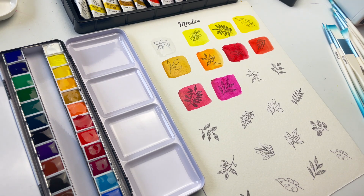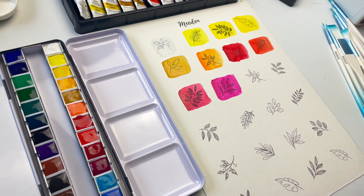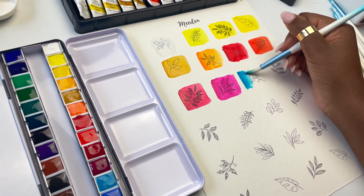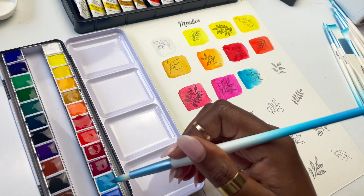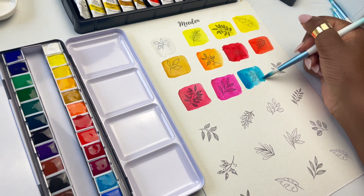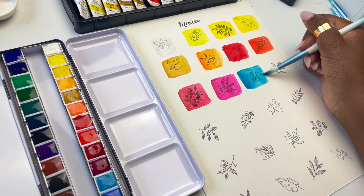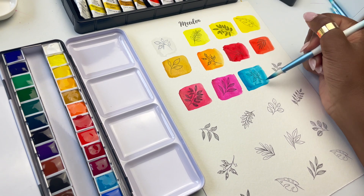Now we have Cerulean Blue — though it's actually a cerulean blue hue, not the genuine pigment. If you want to know more about watercolor names and how to understand different pigments, I've made a whole separate video about it. This cerulean blue is beautiful — it's actually a phthalo blue mixed with white. The actual cerulean blue pigment tends to be a cobalt pigment that is on the pricier side, so they've tried to recreate the color using less expensive pigments. I don't think they've quite got the color, but this is nice.